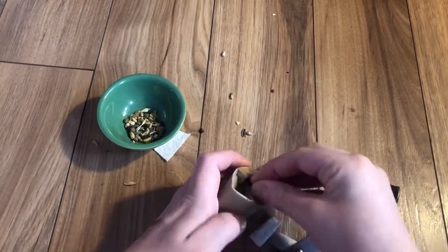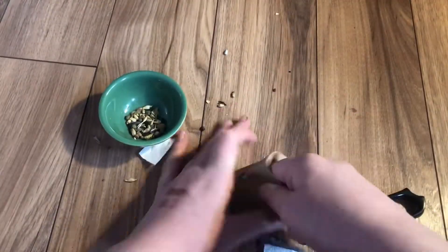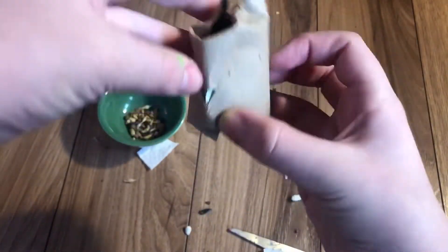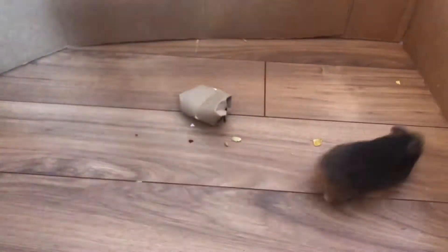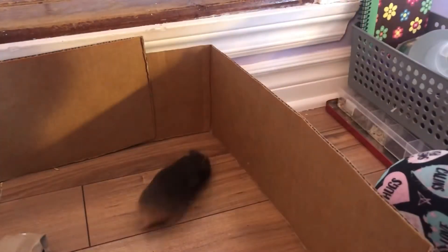I showed it to Pepper and he wasn't really interested in it, but I gave it to Stormy and Stormy really liked it. Pepper's reaction was just to run away and try to escape. As you can see, I didn't close it that well so the seed mix was falling out. He just wanted to escape and I was trying to block him, but that didn't really work. I probably should make a new playpen because this one is just too short. Anyway, he's really fuzzy and I really love him, but he does not love the chew toy. He actually escaped but then ran towards the playpen — I just opened it, he ran in, and I closed it. Kind of gotcha.